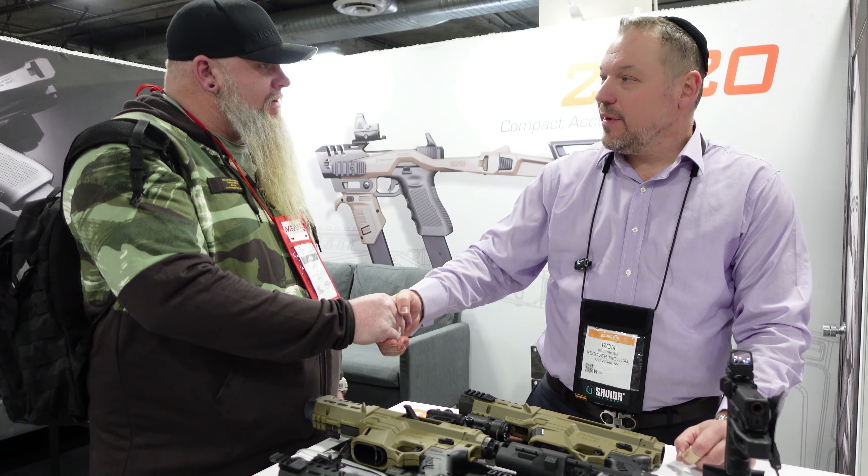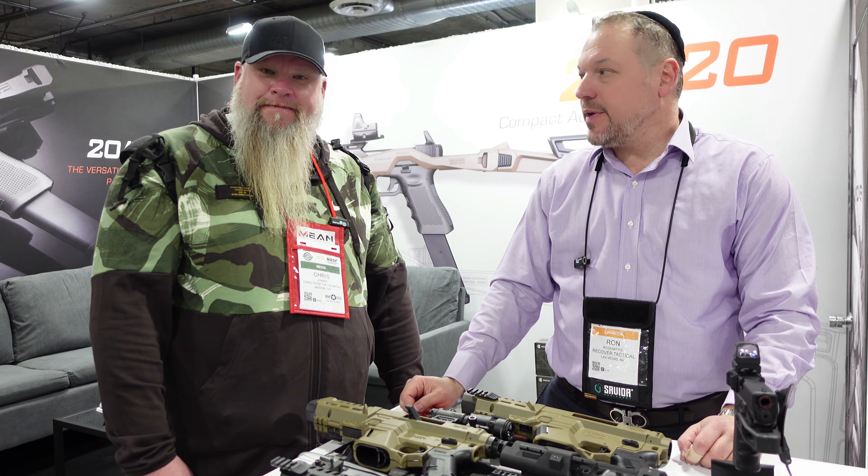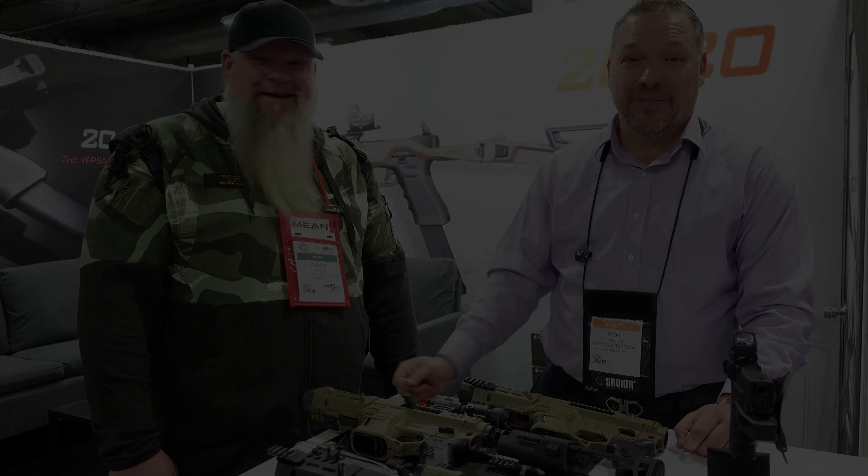Ron, I really appreciate you taking the time. Thank you, Chris. Everybody check out Recover Tactical at www.recovertactical.com. Thank you.